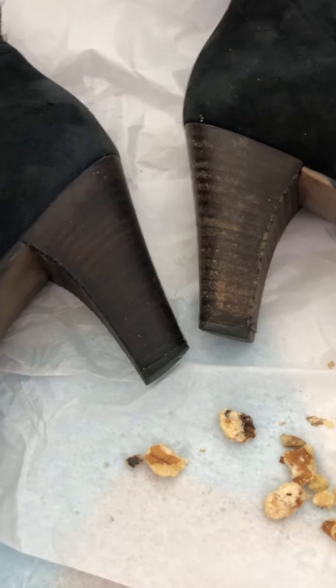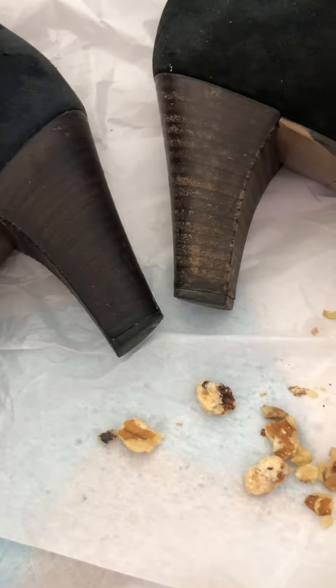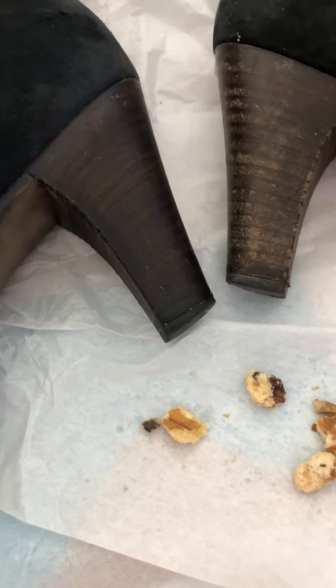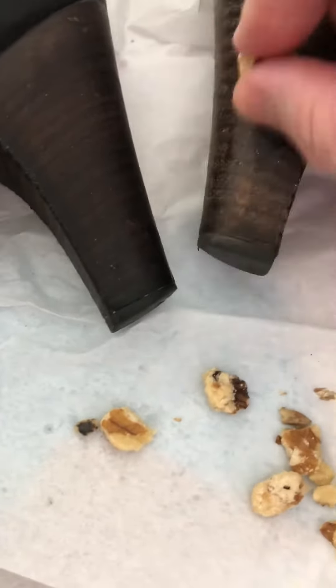but I got these off Poshmark and they're a lot more worn than I really figured. So I looked up how to clean up peels.